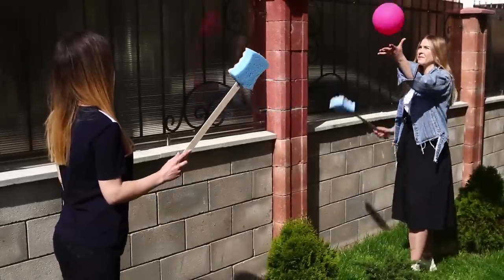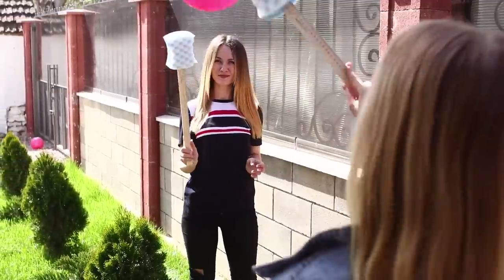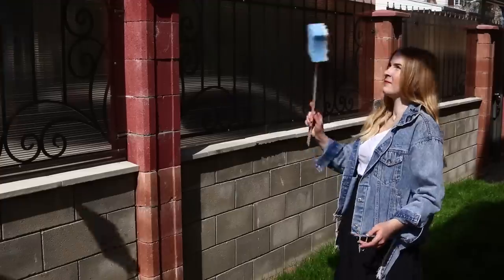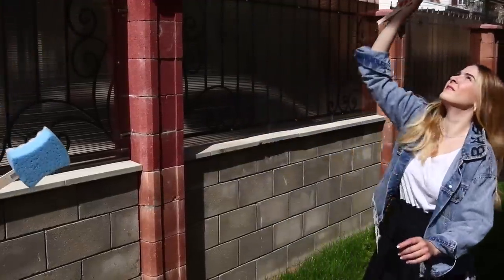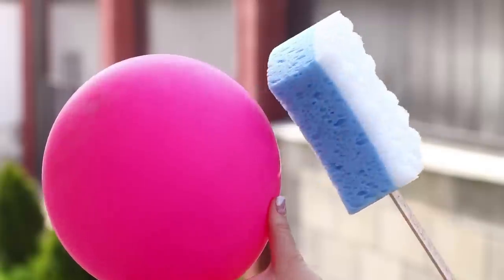Take a balloon and try to test the new rackets. This kind of badminton is ideal for indoors — soft rackets, weightless birdie! And it's good for playing outside if the weather is calm and not windy. Do you like this idea? Hurry up and bring it to life so you can sharpen your skills!